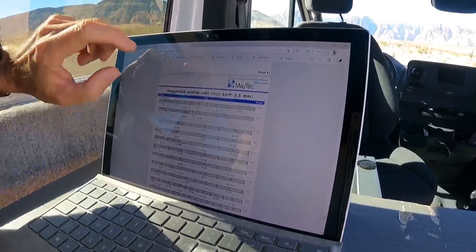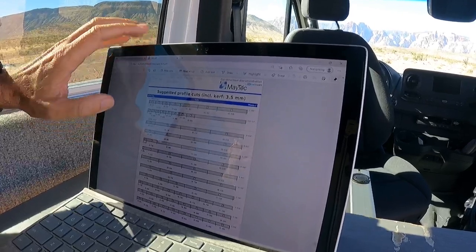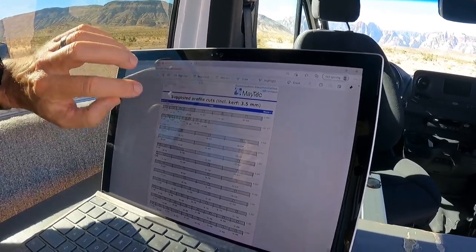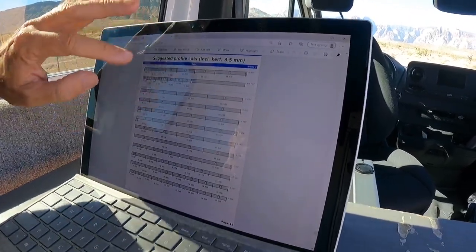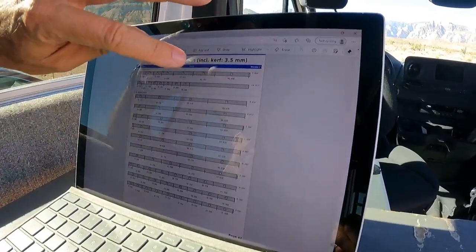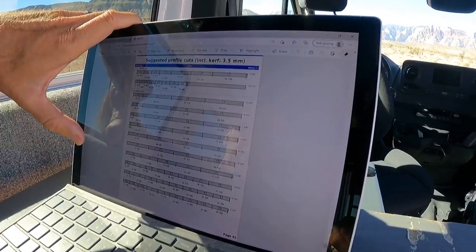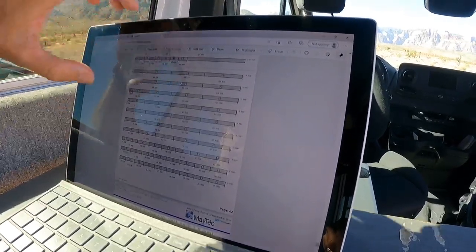Down here is where it's really nice — these are suggested profile cuts. These are the cuts you make on a cutoff saw of the 80/20 in these dimensions. I believe these are imperial right now, so inches — I always switch to metric because metric is easier to cut and measure. It shows each one and helps eliminate waste. If you look at this, everything's getting used — very little waste by doing this. This is what companies rely on, so you can really limit your 80/20 use.